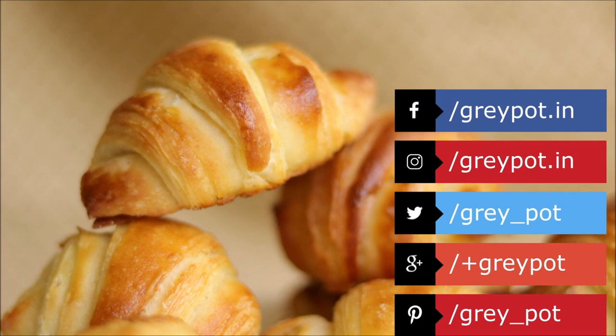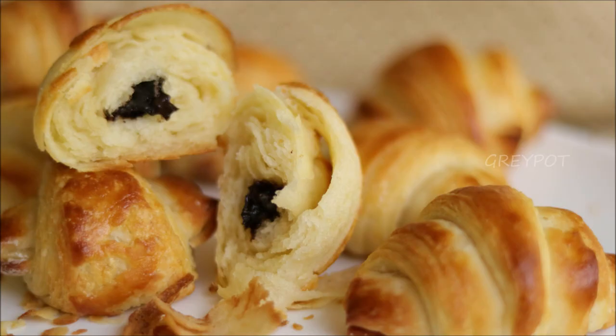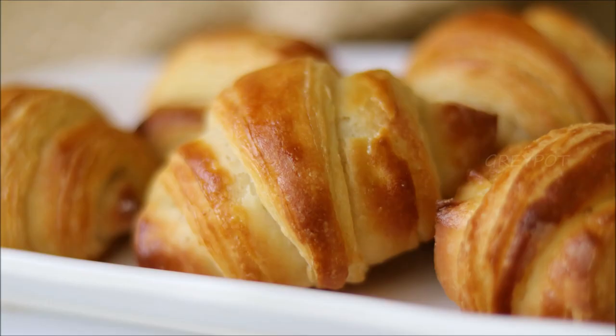Find out more interesting pictures on Facebook, Instagram, Twitter, Google Plus, and Pinterest. Click the logo to subscribe to Grey Pot and don't forget to hit the bell icon for notifications of new videos. Watch more interesting and unique recipe videos from our channel Grey Pot — do check it out. Thank you!